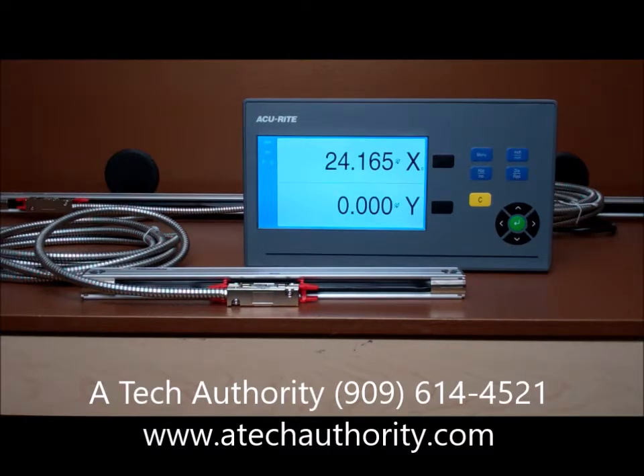This is a good basic readout and again it's for 1, 2, or 3 axis applications. Feel free to call us with any additional questions at A-Tech Authority. Our phone number is 909-614-4521 and for more information and product download, visit www.atechauthority.com.